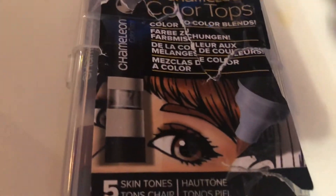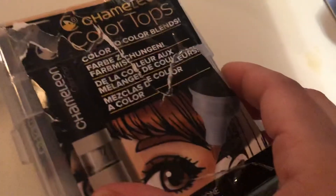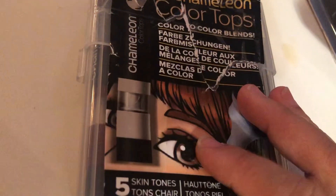Hey guys, so this is another de-stash here. I have a couple of marker sets that I'm de-stashing. I have purchased these chameleon color tops thinking that you can use them alone, but you need a chameleon color pen. This is all flesh tones. I never got around to getting the chameleon pen, but these are brand new.